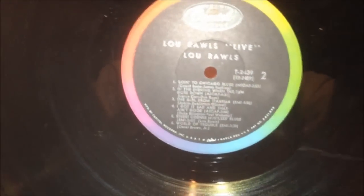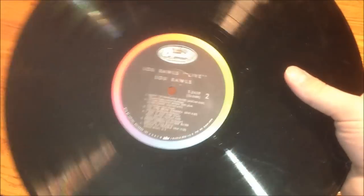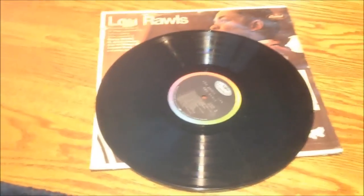When was this record pressed? It feels like it was pressed in probably... it's not that thick. Maybe the 70s or 80s? The Rainbow Label, I think, came around in the 70s or 80s, so that's the way it is.